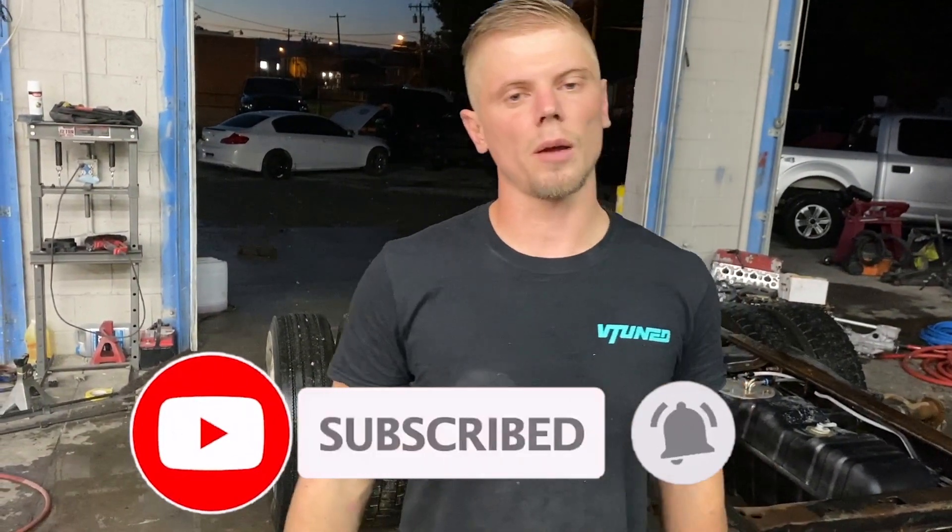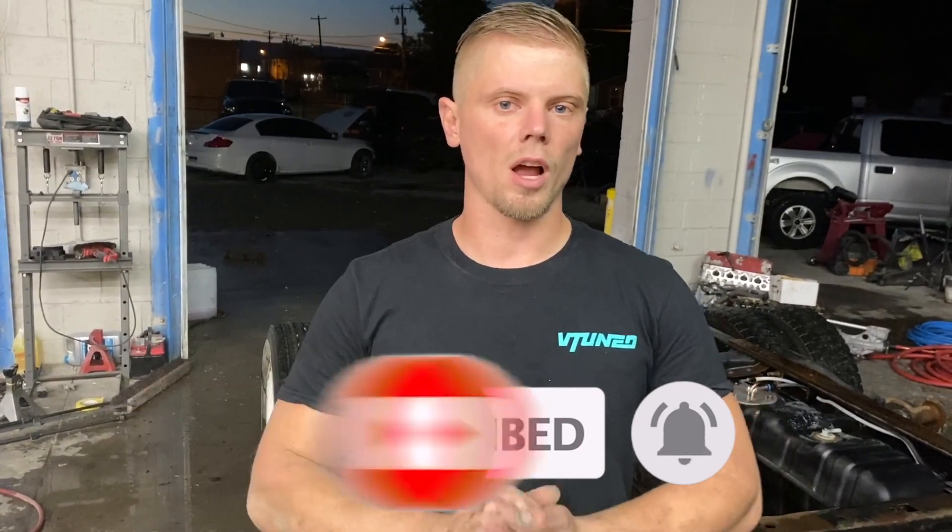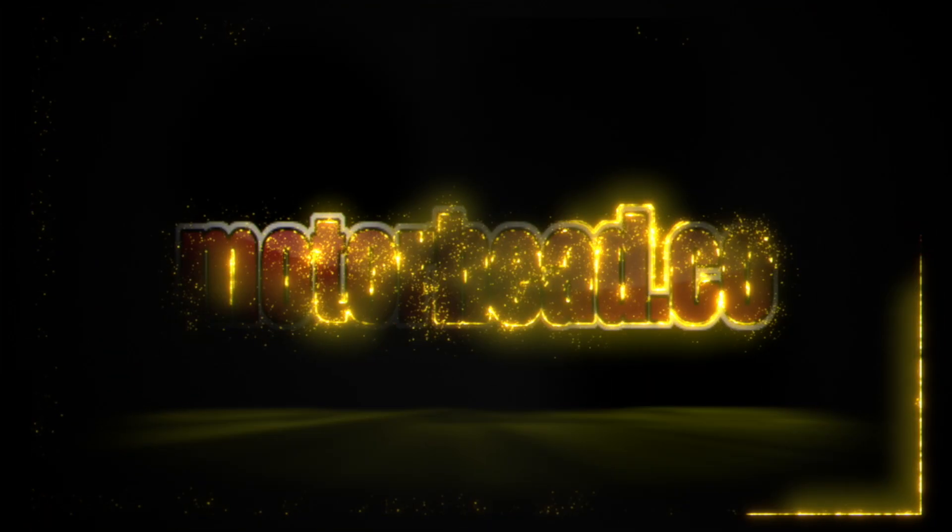That's it for this video. If you guys like the video, hit that subscribe button, drop a like, maybe a comment down below. Peace.